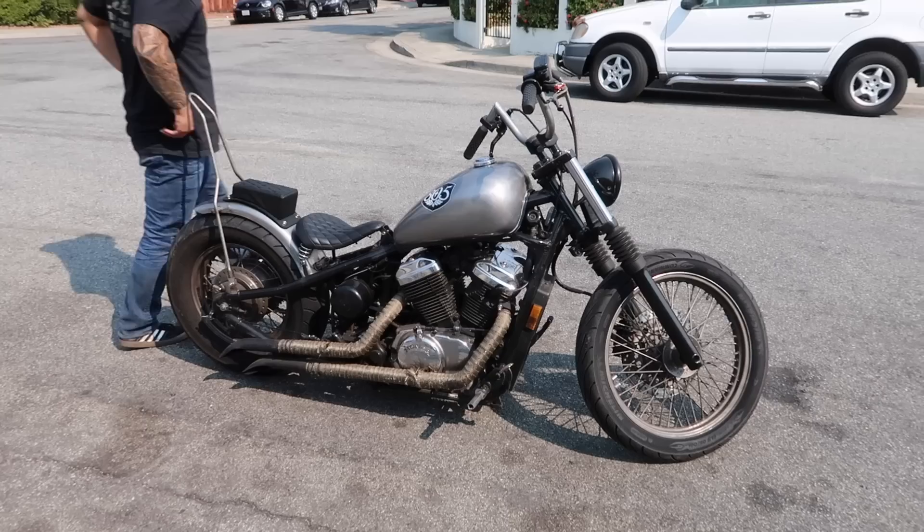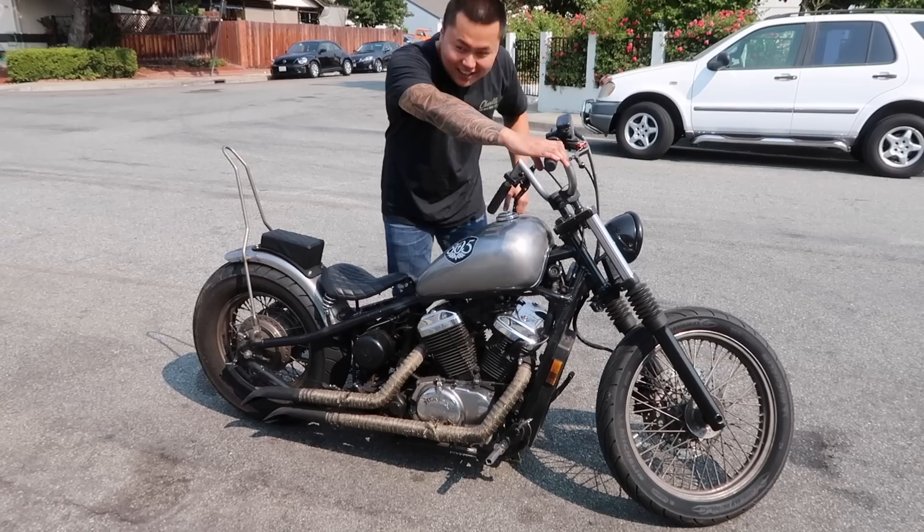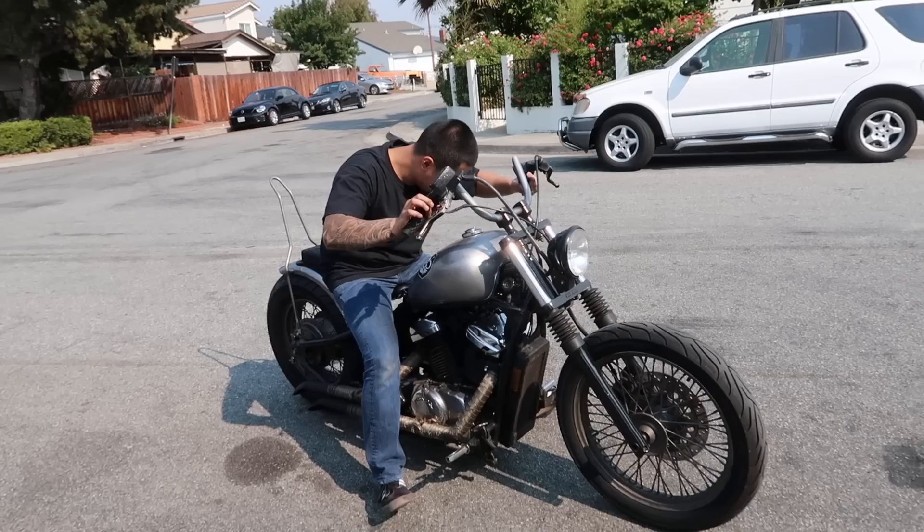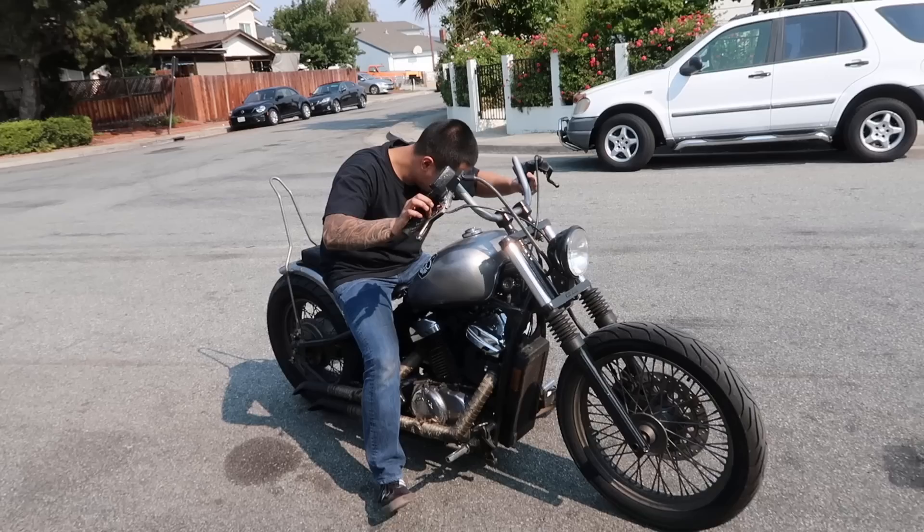We're five hours on this. Hopefully it starts up, man. Woohoo! First shot! Back at it again. Woo!